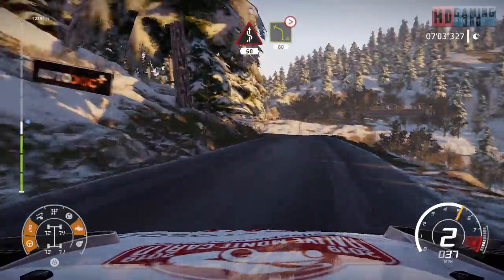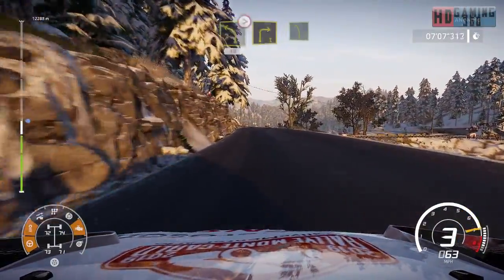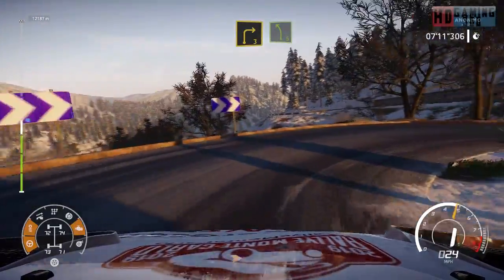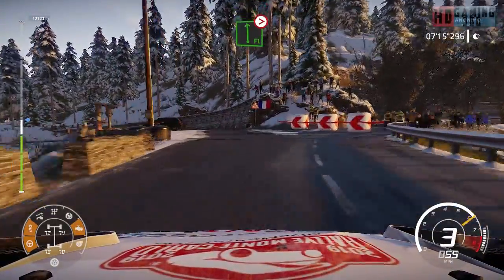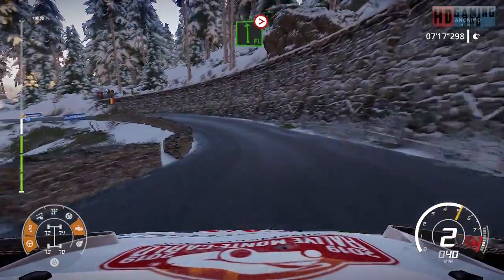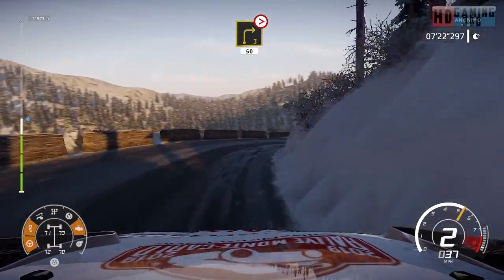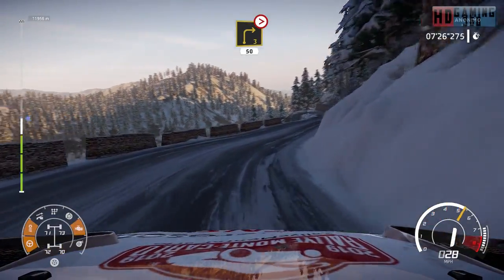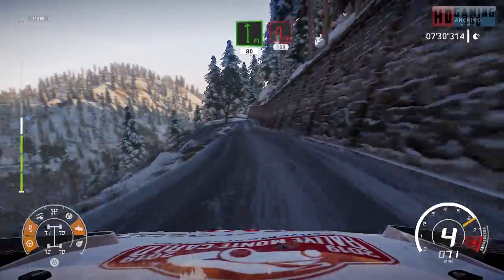Left four tightens 80. Right three keep into left five at junction. Right six into right six into right three tightens into right three tightens 50 into right three tightens 50. Flat left 80. Helping left 100.